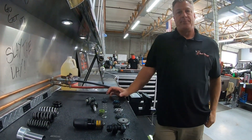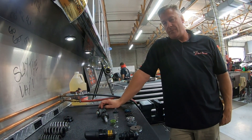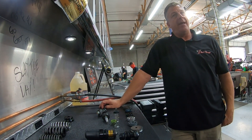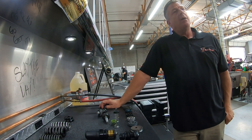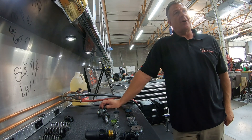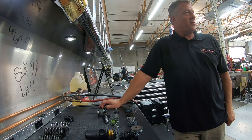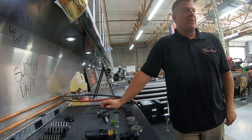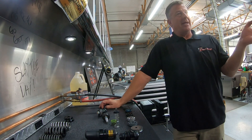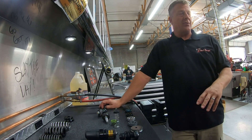Aspires 04 asks: can the QS3 valve be swapped to a DSC valve without any other changes? Yes, it can — as long as the shock is two and a half inches in diameter or bigger, and 2017 or newer. Fox standardized all those measurements from late 2017 on for two-and-a-half-inch diameter and larger. So if you have something in that range, the answer is yes.